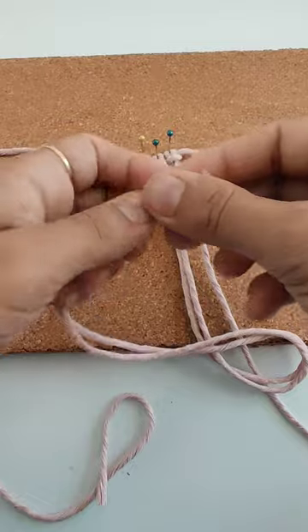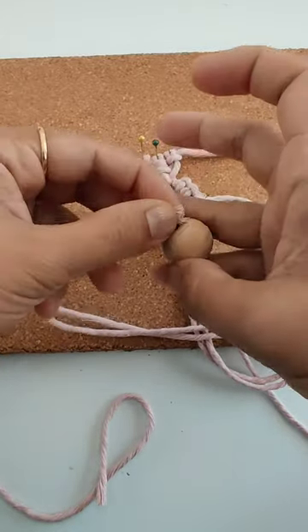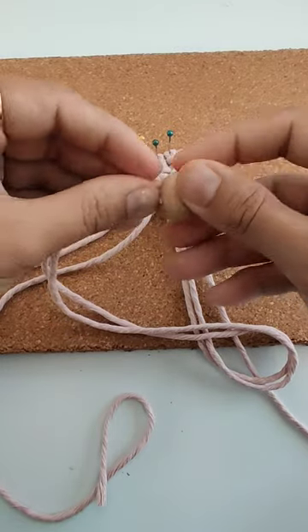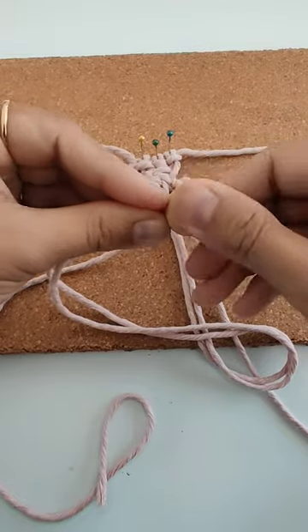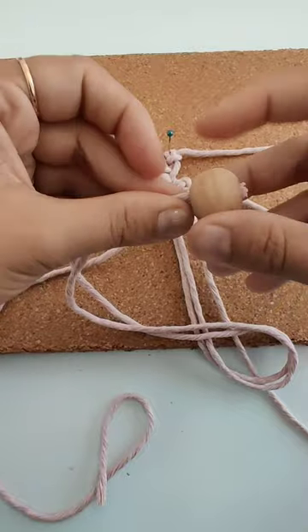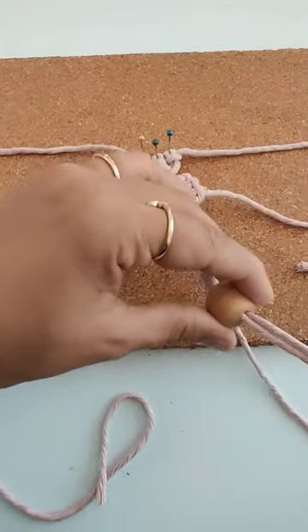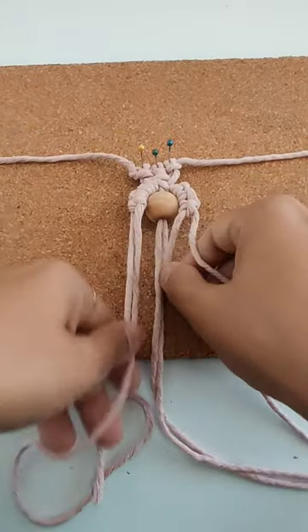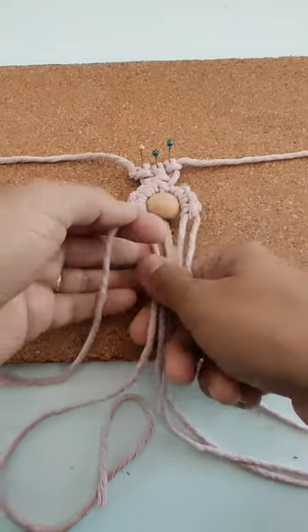Now using these two cords I'll attach a bead here. I'll take the ends, take my bead, and put it under this, then it will go inside like this.